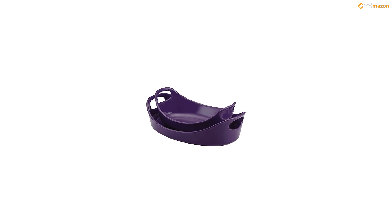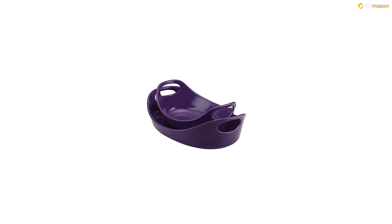Both oval bakers boast sturdy stoneware construction with bold color inside and out, and they are safe for use in the microwave, freezer, and oven up to 500 degrees Fahrenheit. And to make cleaning up a cinch, they go right in the dishwasher.